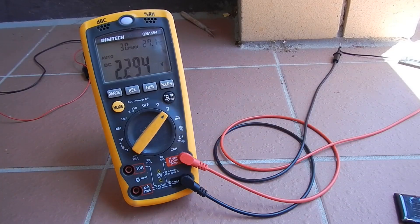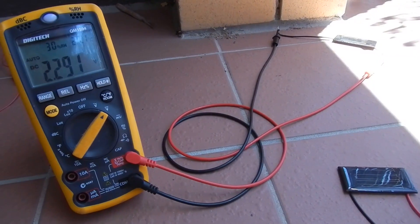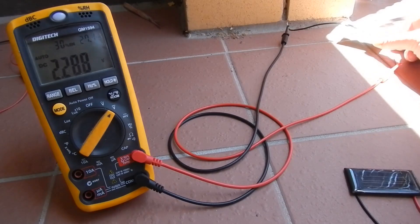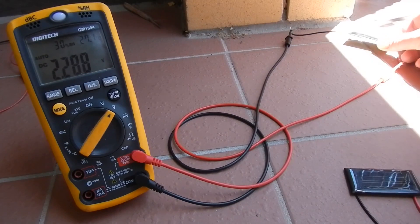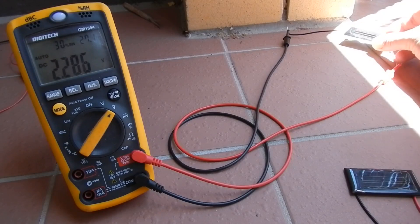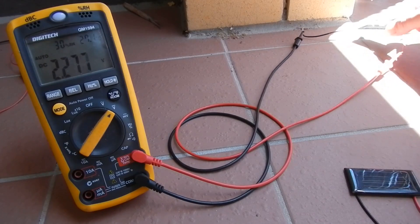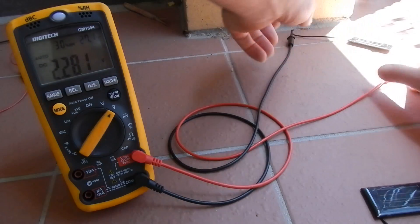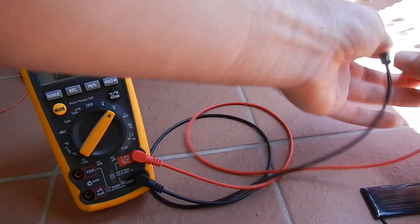Did we do the volts in the sun on that one? Well we have now. The panel's over there in the sun and we're getting 2.2, 2.3 volts. It doesn't matter much if I move it around or change the angle — it's not changing the voltage a lot, though it does affect the amps a bit more.